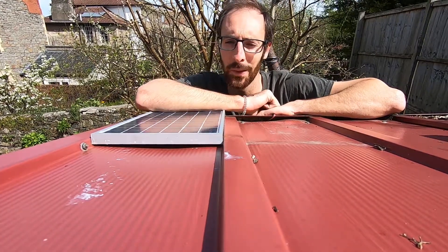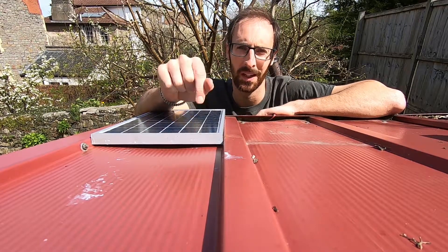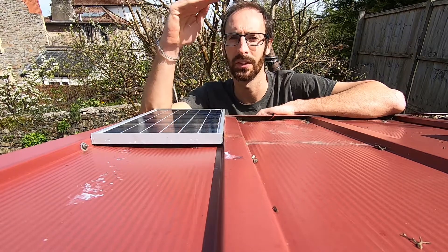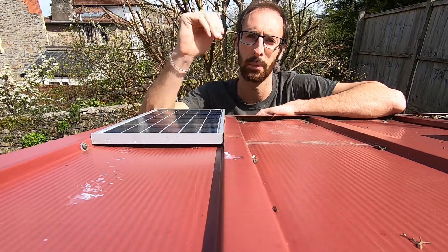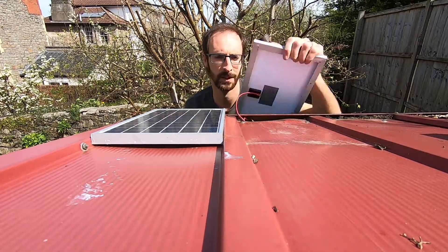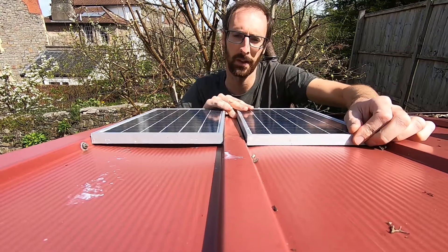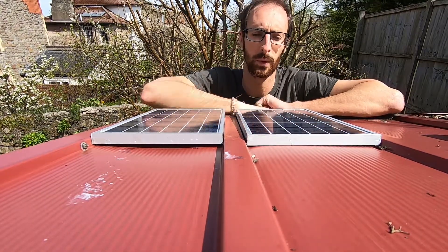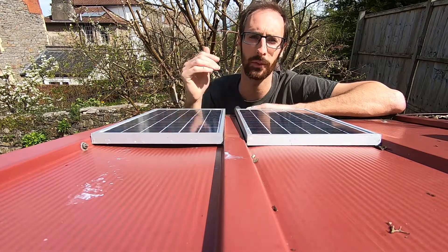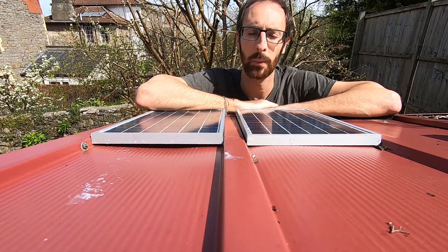However, we found in the winter this guy doesn't quite produce enough voltage. What was happening was it needed to get high enough voltage to actually start putting current into the batteries. So we got another one, and instead of wiring them in parallel, we wired them in series. So even if the voltage is quite low, we still get a higher voltage than our batteries and current going into them. And they've been working pretty well actually.